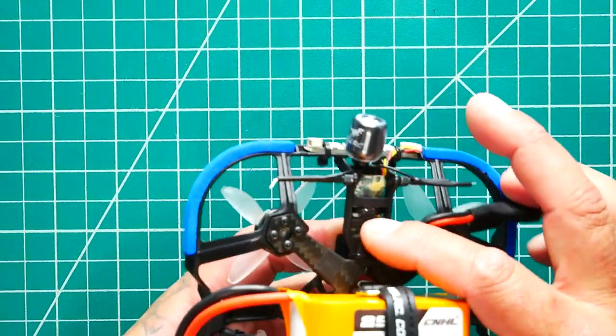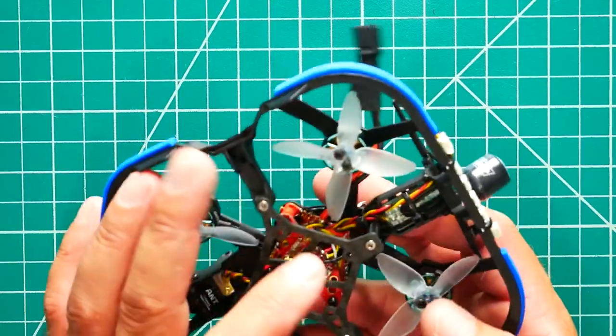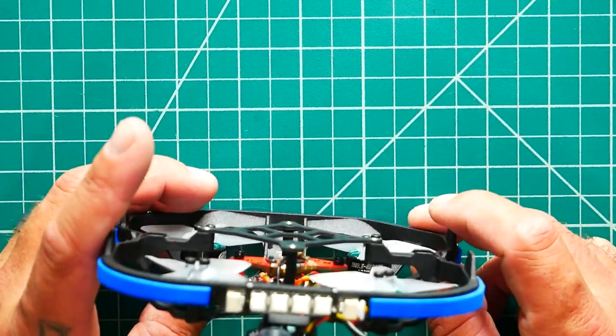In the back there's a little harness that holds the receiver. You've got a little pocket where your receiver will go, you run your wires up over to your stack, solder up, and head over to your camera. In the back we've got an LED setup with addressable LEDs — you can put them any color you like, match your bumper, or set it up to do a Larson scanner. If you don't know how to set up LEDs on Betaflight, I've got a full video linked down in the description.